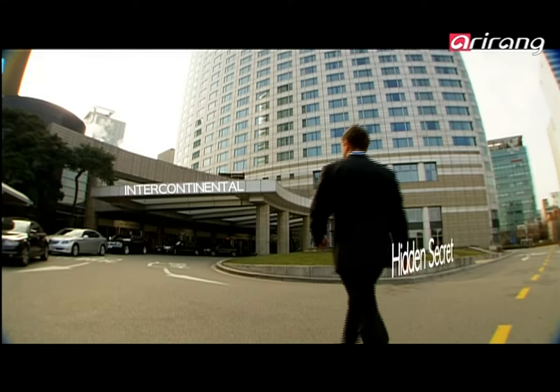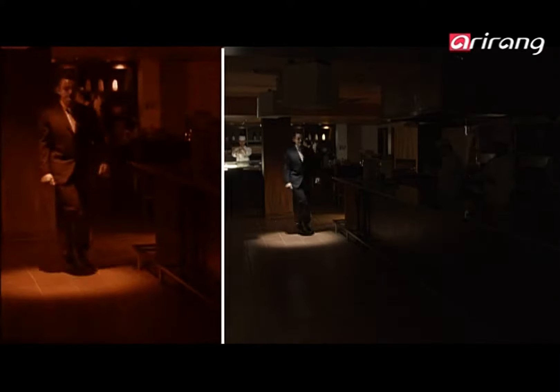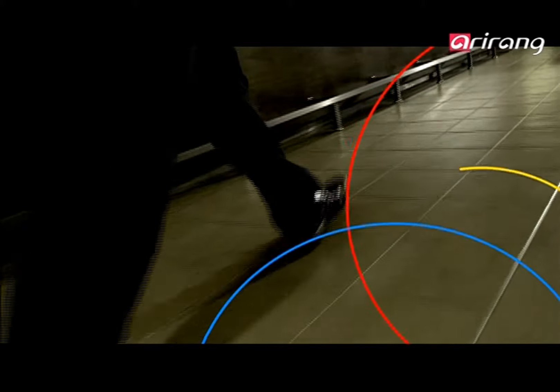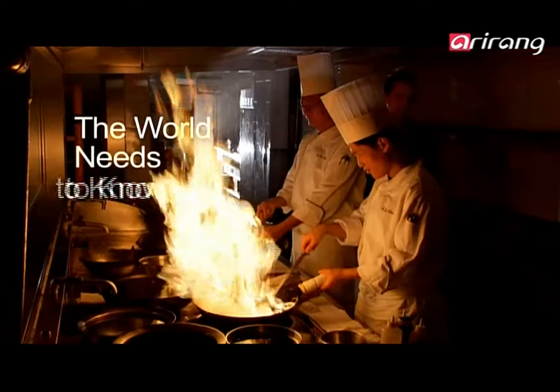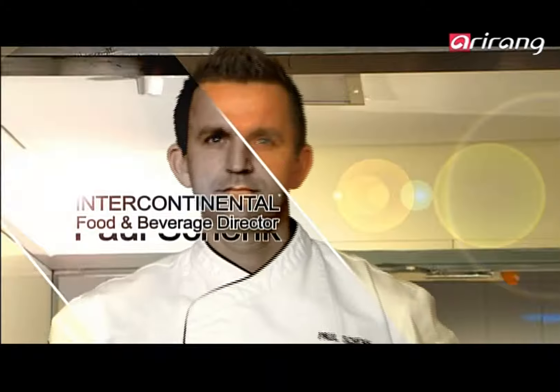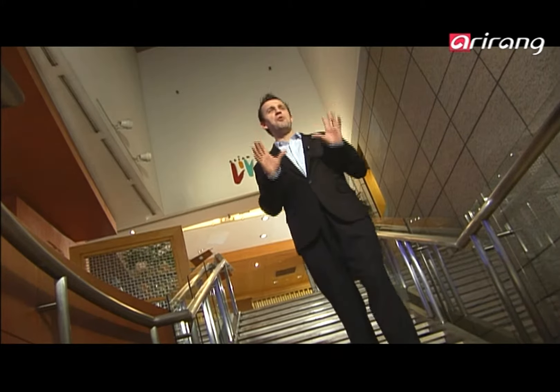There is a secret hidden for thousands of years. As the master of food and beverage of this place, he will reveal it to you. The world needs to know. His name is Paul Schenk. I'm Paul Schenk and I'm here to introduce you to the world's best-kept culinary secret. It's Korean food, also known as han-shik.